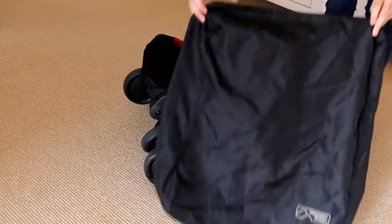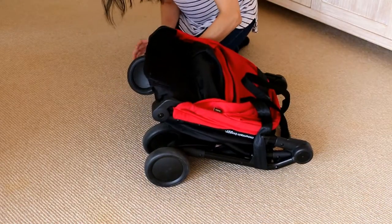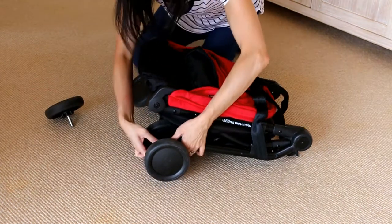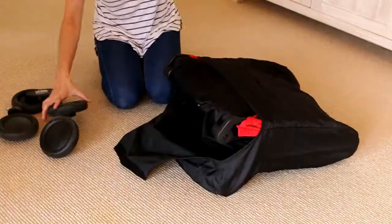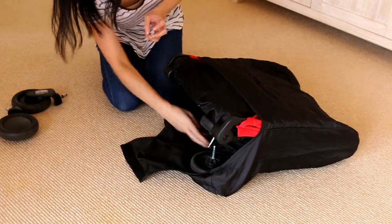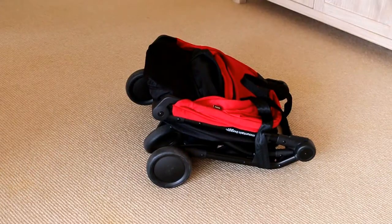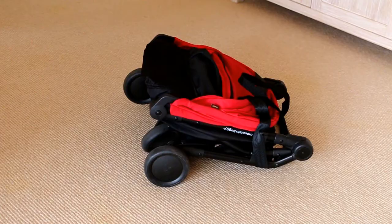The Mountain Buggy Nano also comes with its very own travel bag. When you pack the stroller into the travel bag you do have to take off the four wheels, otherwise it won't fit. However, they click off really easily and click back on really easily again, and you can just store them inside the travel bag with the stroller while it's in transit. For the overhead locker option, I didn't actually need to put it in the travel bag or take the wheels off — I kept the wheels on and it fit into the plane's overhead locker just fine.